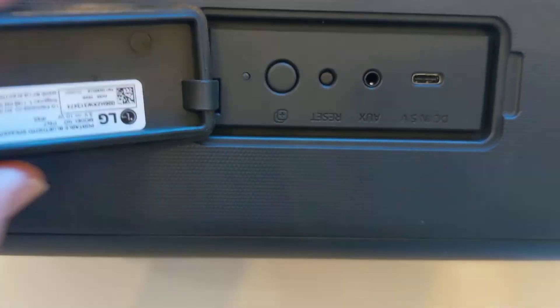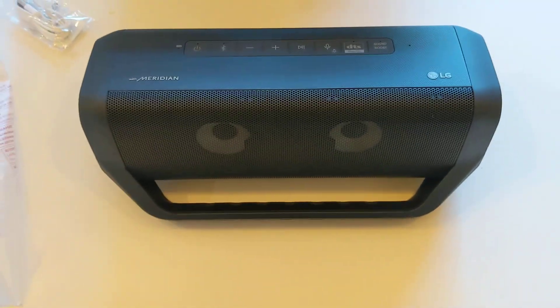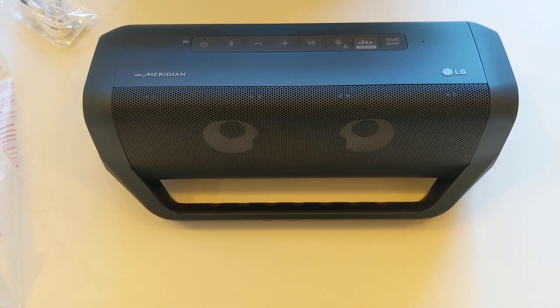That's just an LED on the front. This is IPX5 rated, so it will take splashes and things like that, but not immersion. Looks like a very nice little speaker. Let's get it powered up and see what it does.